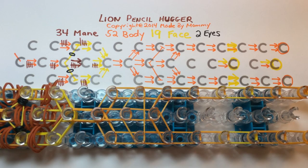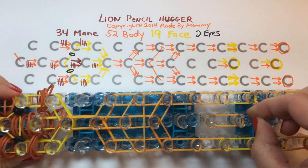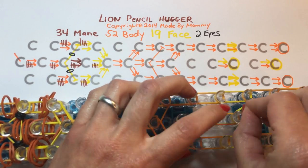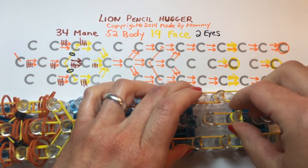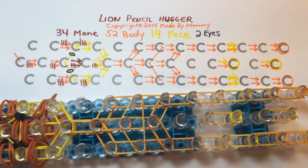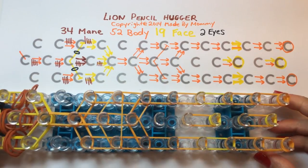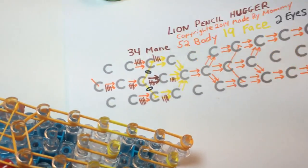Now we need to set up the bands for the ears. For the ears, take one of each of the colors used on the face and body and place it on the peg, then wrap the lighter color for the tip of the ear around the peg three or four times, depending on the type of bands you're using. Then again, one of each color and wrap around three or four times depending on your rubber bands. Now we have all the rubber bands we're going to use except for the tail, which we do at the very end.